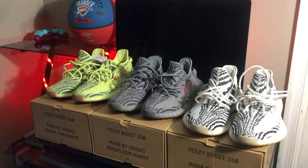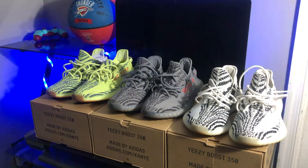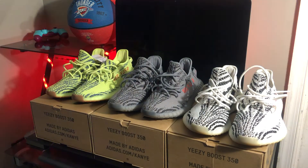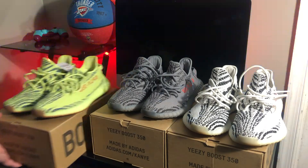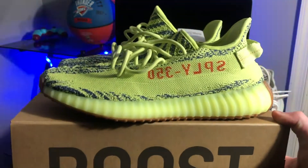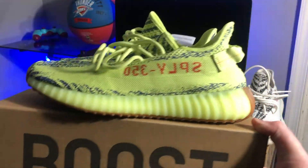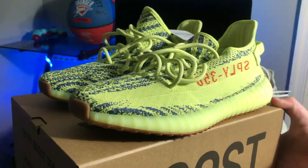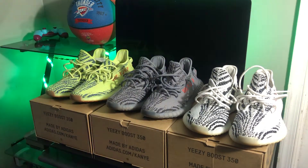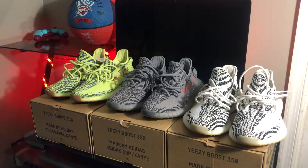So out of the three, my opinion, my favorite ones would definitely be the Beluga 2.0s. They're extremely comfortable — you can basically wear these shoes with anything, they go with anything. The Frozen Yellows, I love the way these look. They're definitely a dope shoe and all that. I'll give you an up-close look. Here they go — up-close. Yeah, that's where we have it. Definitely, definitely a dope shoe.